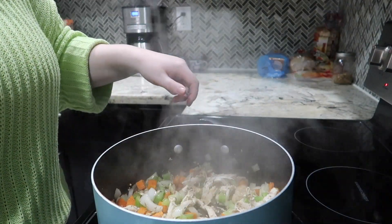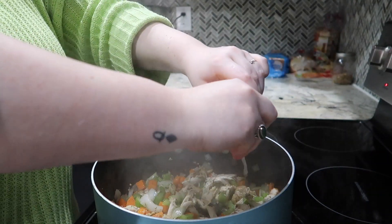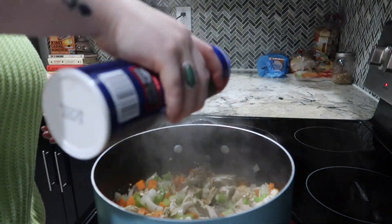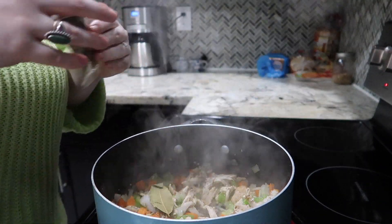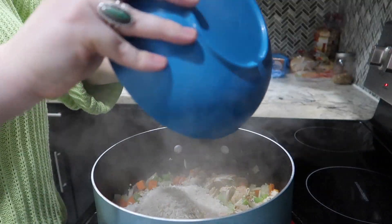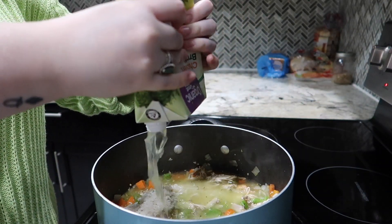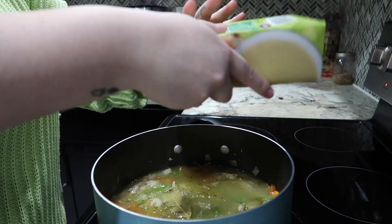I'm going to add a little bit of lemon — just because I love lemon. Oh, a seed fell out — grab that seed. Add a little bit more salt. I'm going to add a bay leaf and the rice, and now just add the chicken broth. I'm going to use one full carton of chicken broth — one full carton — and then about half of the second carton, so probably anywhere between five to six cups of chicken broth.